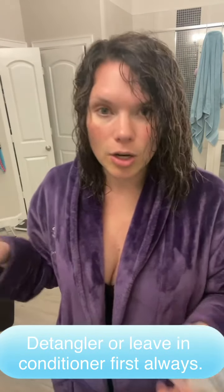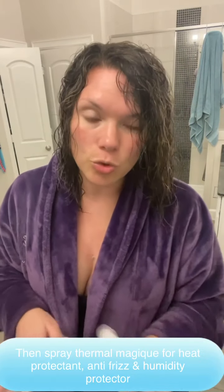Now if we're going to talk straight hair, what I do is as soon as I get out I put either the detangler or the leave-in conditioner because leave-in conditioner will help with tangles. But then I take this Normal Magic and I spray it all over while it's damp. I like this one because it's not as drying but it protects from heat damage and frizz and humidity.